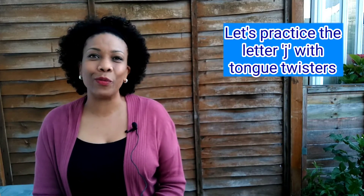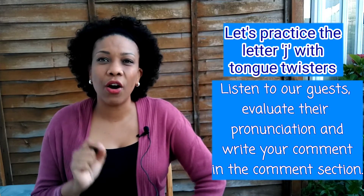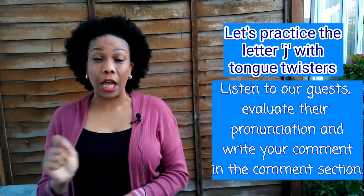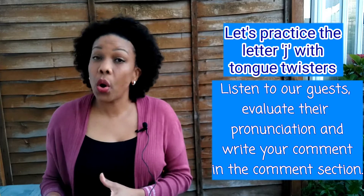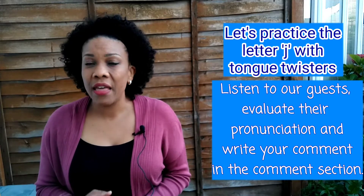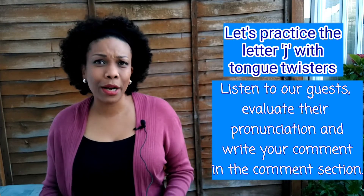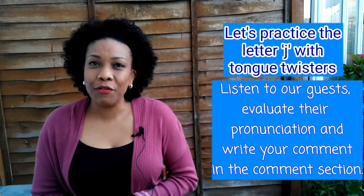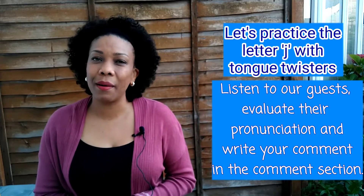Now let's listen to our British friend. He will try one of our tongue twisters. On this occasion I'm not going to comment on my guest — I want you to write your comments in the comment section. Listen very well to his pronunciation and, with what you have learned, spot any mistakes. This will help improve your listening skills. After my British friend, I will repeat the tongue twister so you can compare pronunciations.